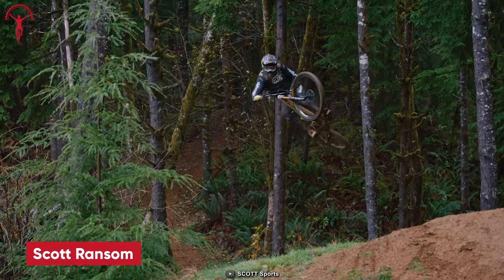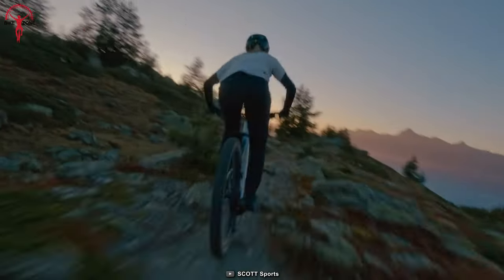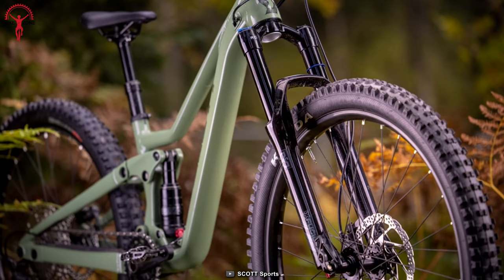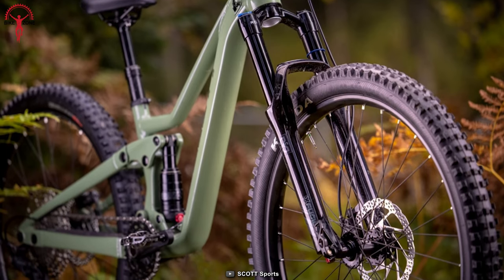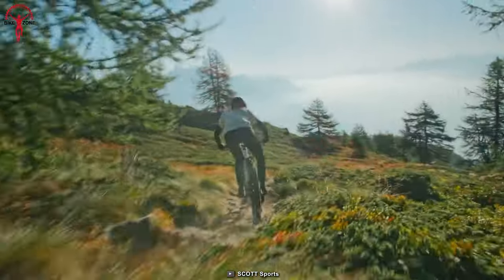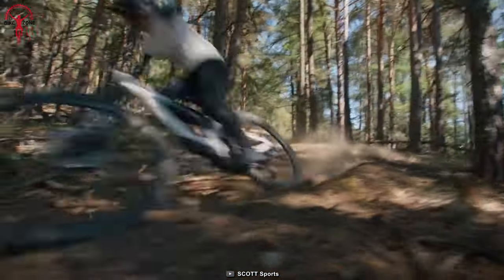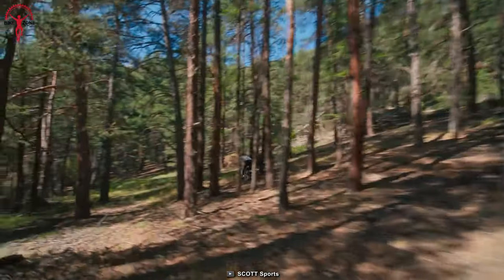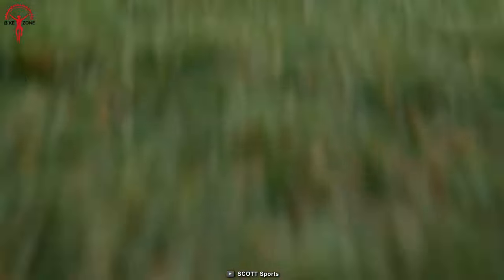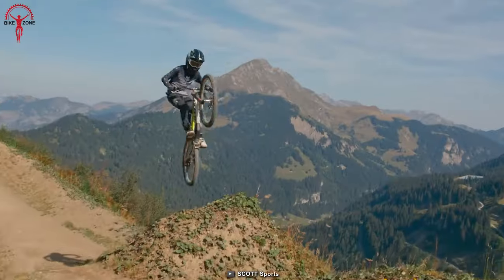This is the Scott Ransom, a bike that can tackle any trail with smoothness and precision. Engineered for maximum downhill performance, its killer geometry and supernatural suspension kinematics ensure an all-time confidence-inspiring ride. With a six-linked kinematic design and low center of gravity, the bike offers a direct and precise riding feel, while its adjustable features provide maximum adaptability to suit your riding style.